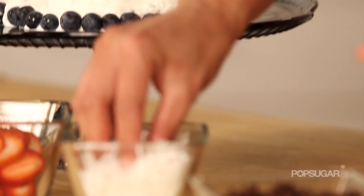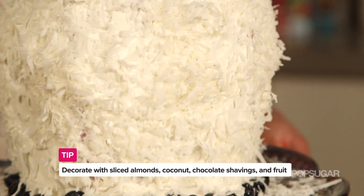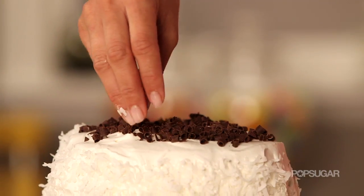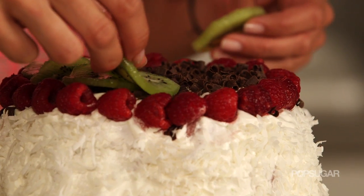For the sides of the cake I'm gonna mix coconut and chocolate shavings, but you could also use sliced almonds — really whatever you want. Finally I'm gonna decorate the top of the cake with a variety of raspberry, kiwi, and strawberry.